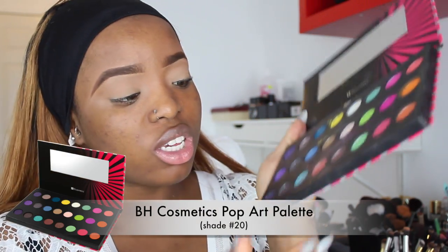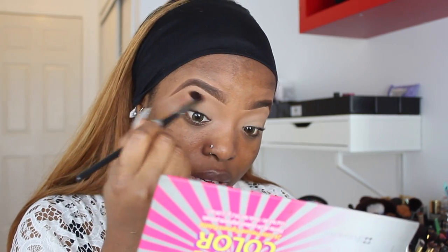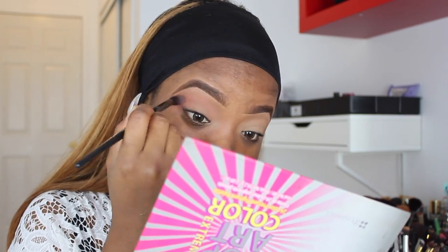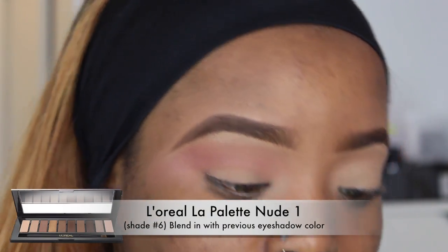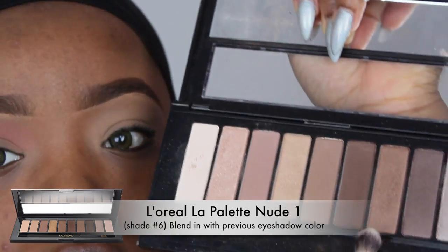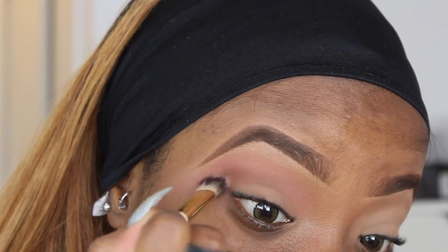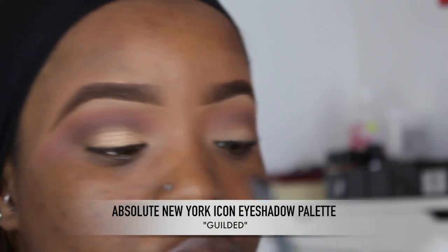This shade is actually more of a dark orange rather than dark brown, and everything from BH Cosmetics is really affordable. I'm going to pop this in my crease. I'm also using the L'Oreal The Nude One palette, going in with a dark brown shade on the outer corner of my eye, as well as my Icon palette by Absolute New York.